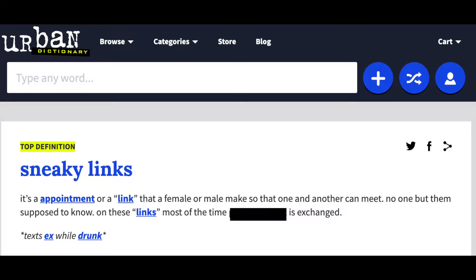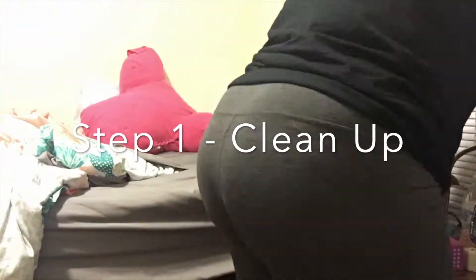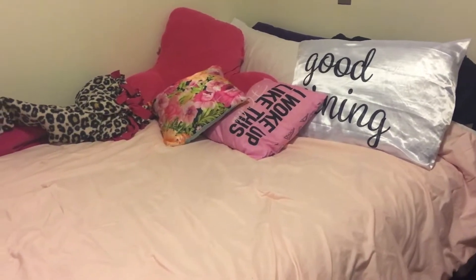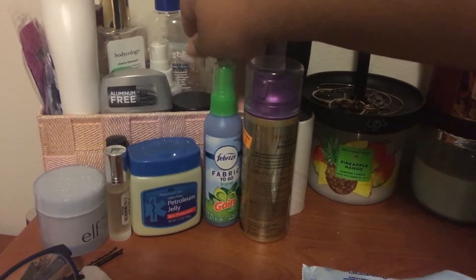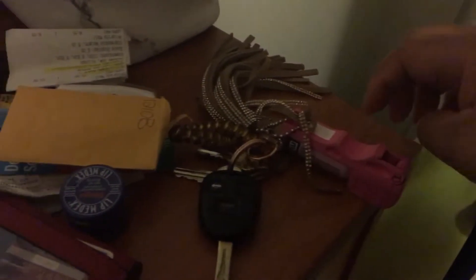If the sneaky link is gonna be at your place, you need to clean up, honey. Make sure you make up your bed, you're charging your speakers, you got your chargers and stuff ready. Make it look presentable — you don't want to be perfect but make it cute. It's probably gonna get messed up anyway, but just make it look okay. If there's anything out that you really don't want seen, take that away, clean up the rest of the area, and make it look good. And secure your ride, guys.